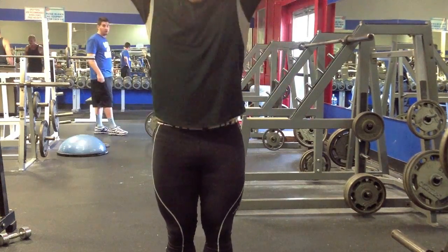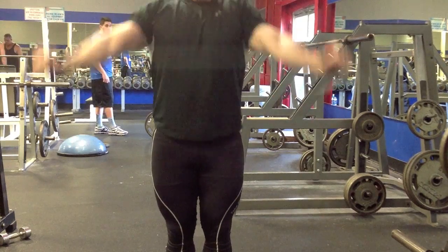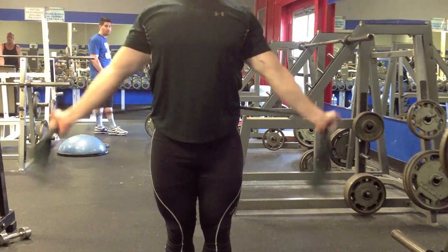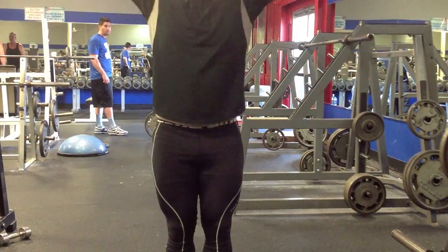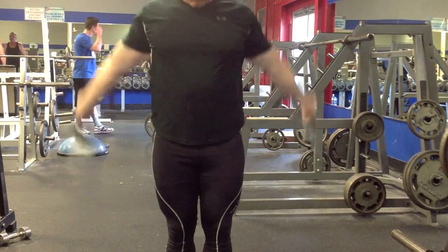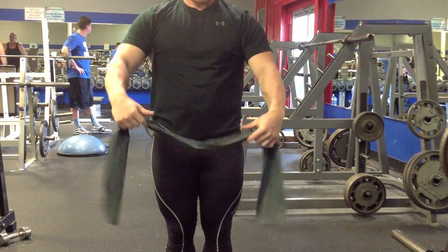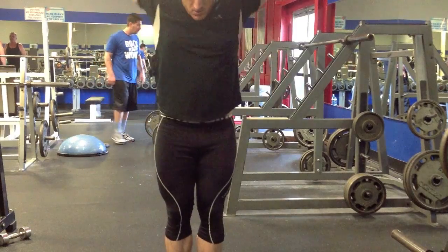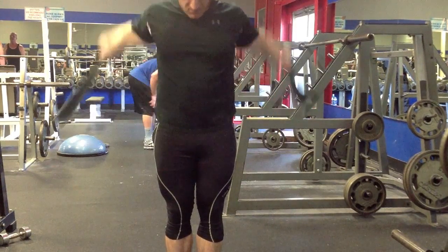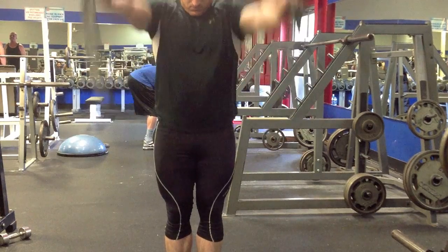These are band dislocations. You're going all the way around, back to front. Adjust the tension — you'll see me go narrower. We're really looking for good positioning: arms overhead with elbows behind your ears. Or if you can't get good shoulder internal rotation, that would be something to look at. Kelly Starr is a great resource for all of that stuff — really knows what he's talking about.